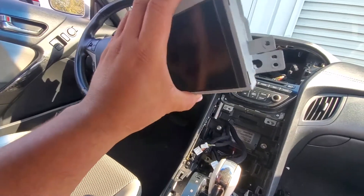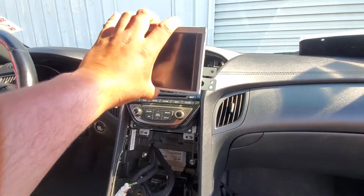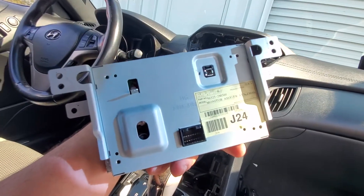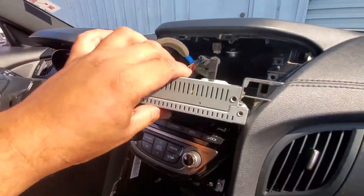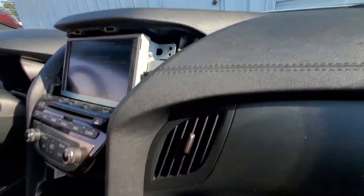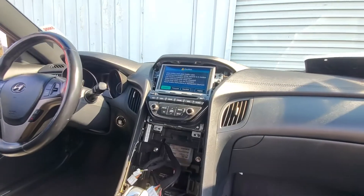The next thing we're going to do is connect the LCD screen. Go ahead and plug it in — it's going to go just like so. Let's go ahead and plug in all three pigtails. And there it is, so let's go ahead and put this into place and use the four screws to secure this down.